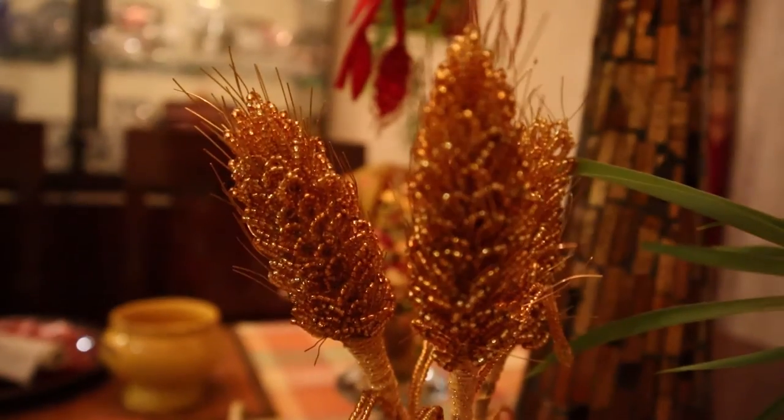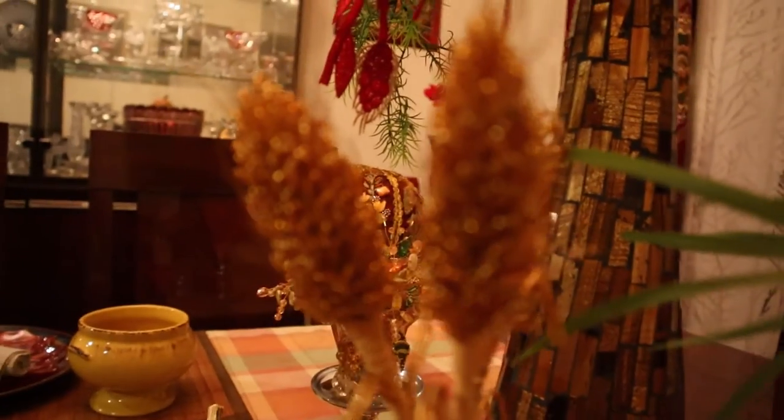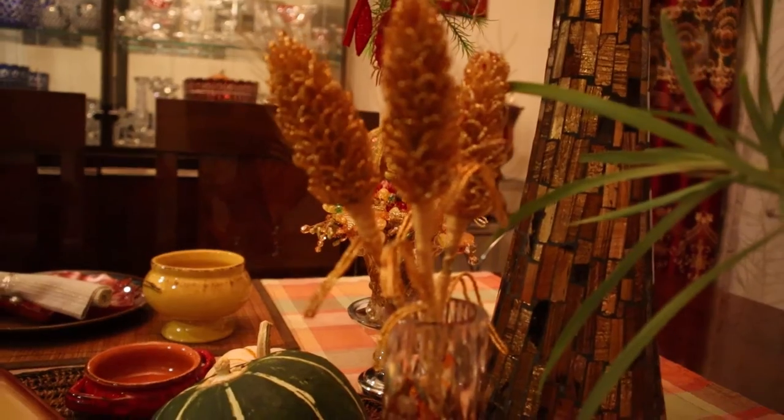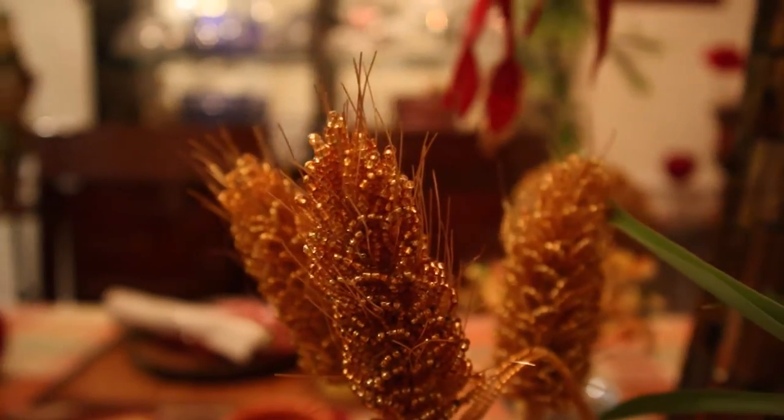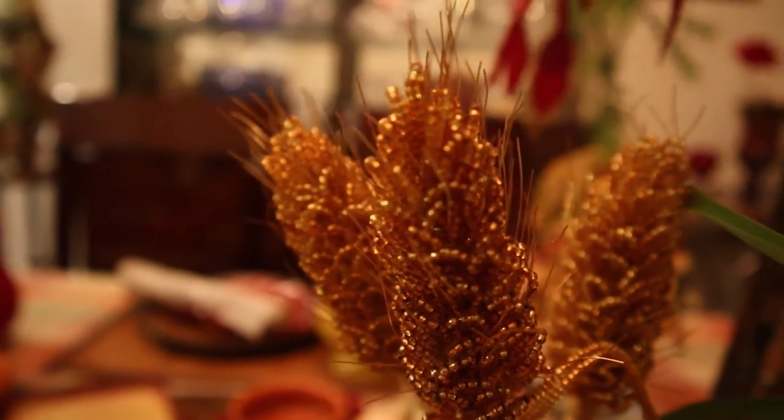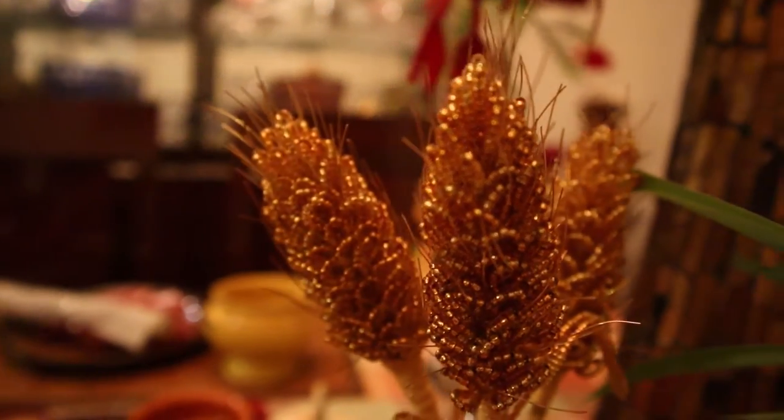Another element of my decoration is this small face with ears. I created these ears with seed beads and golden wire.